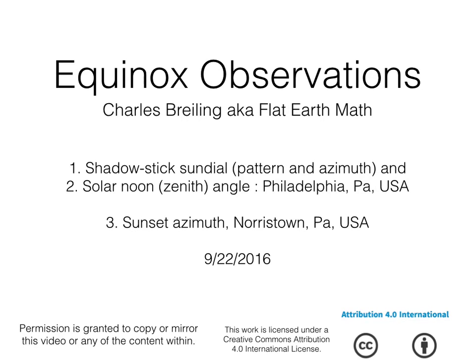Equinox observations — these are my results. These aren't official results and are not designed to convince anybody or be presented as evidence. I really did this more for myself, but I did document a little bit of it, and I figured you'd be interested in seeing some of these results.